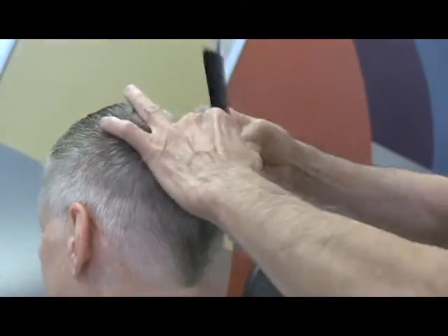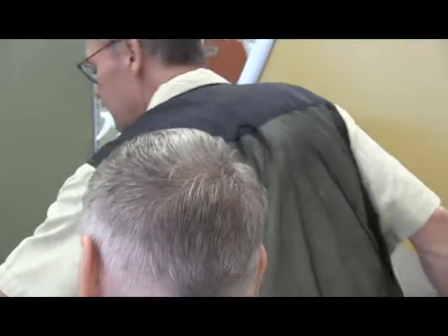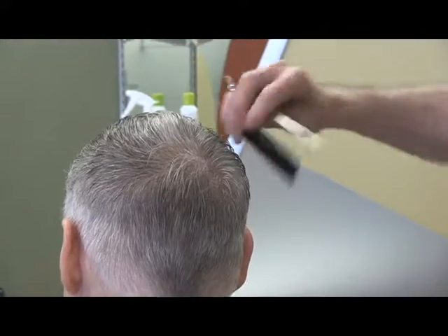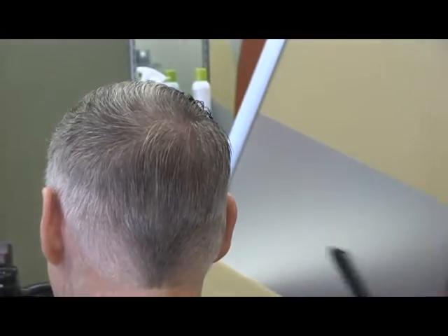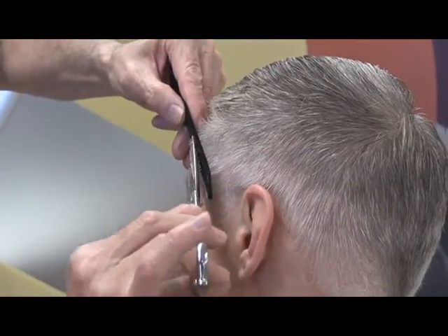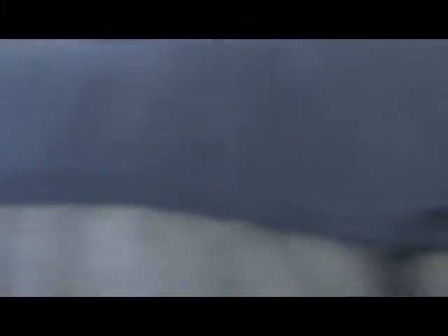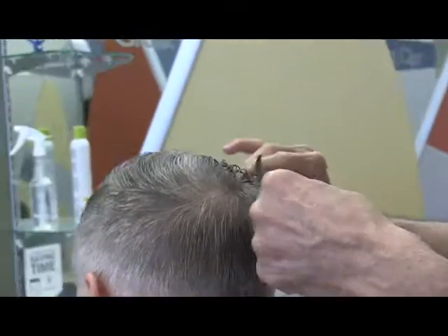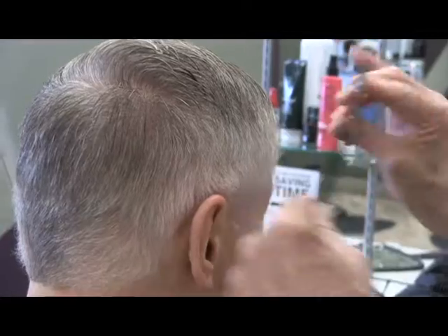In his case he doesn't want it that short. What I tell people to do is turn it all forward, find the spot where it wants to part, turn it all forward and down like that, and then come across. Then you look around and spot what still needs to be touched up. There's a long piece in there. He's looking pretty good. Once you've cut hair long enough, you can pick out any spots that are longer than the others.